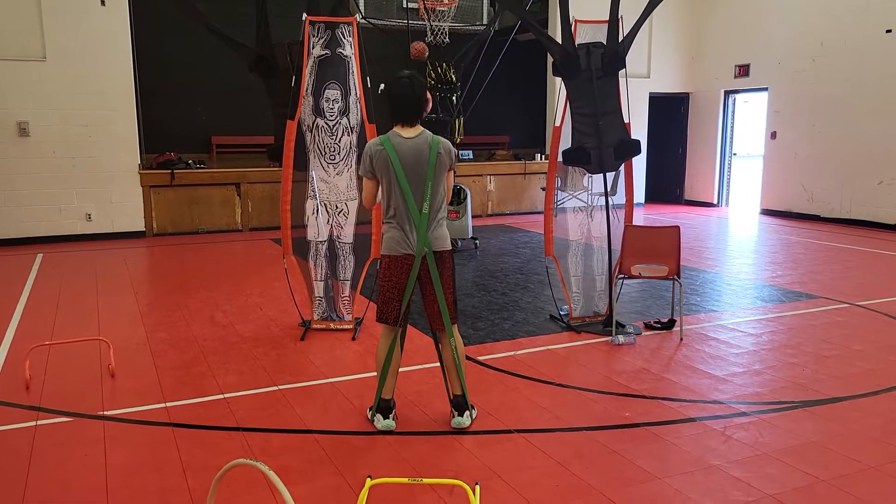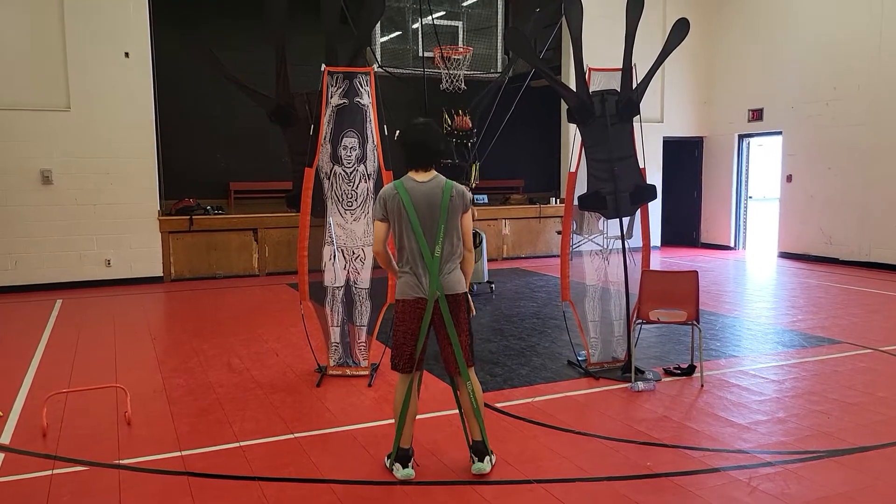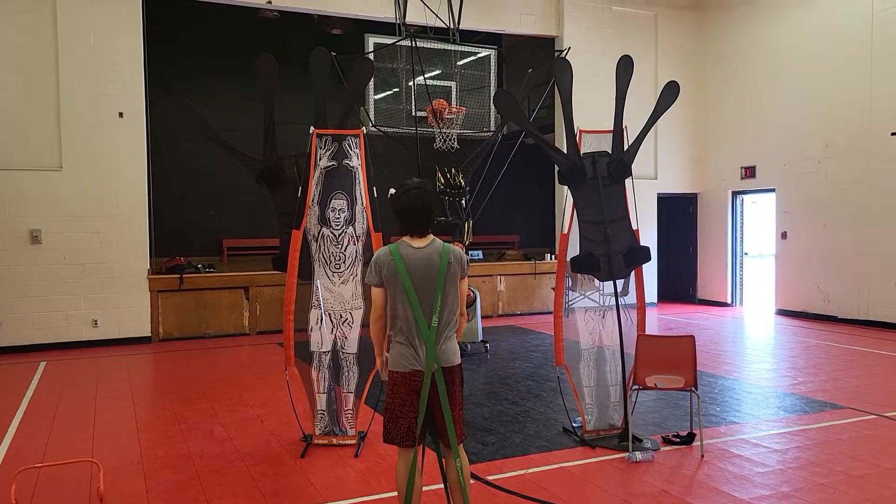Stay balanced, stay balanced. Nothing moves — legs and arm 90, 90, 90. Straight through, straight through.